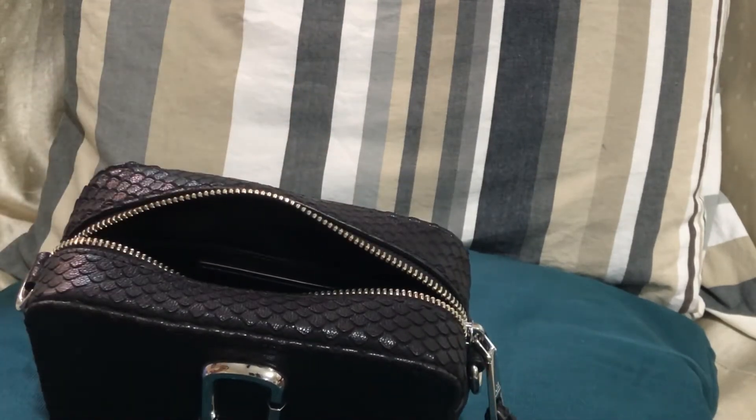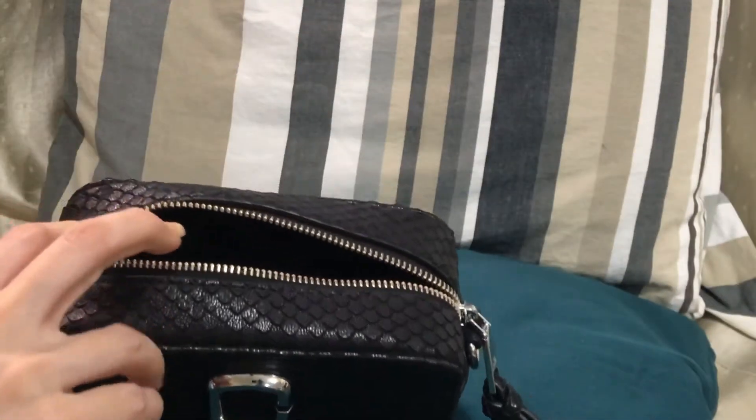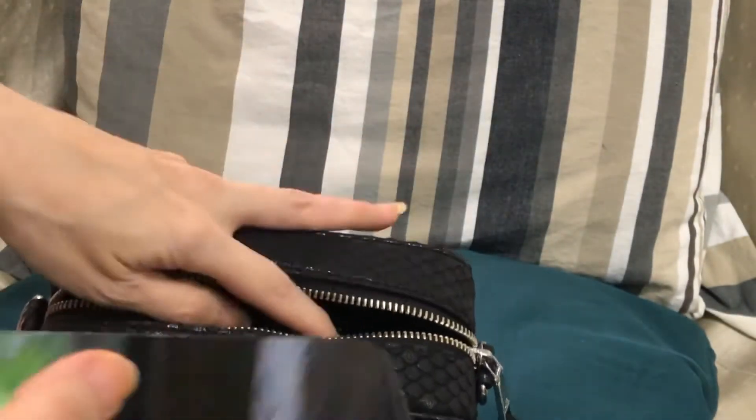This is my house key, and this is an iPhone 13 Pro.